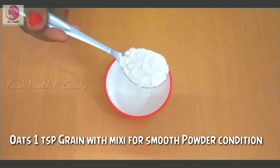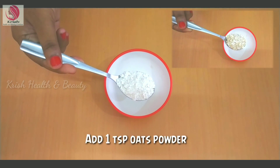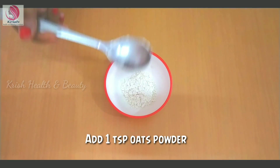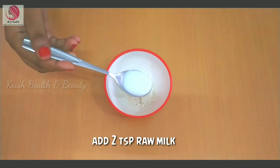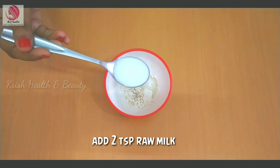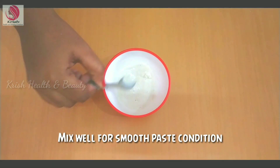Put a clean bowl. Add 1 tablespoon of oats powder, 1 tablespoon of oats, and 2 tablespoons of raw milk. Mix it well.